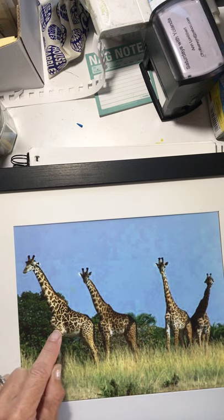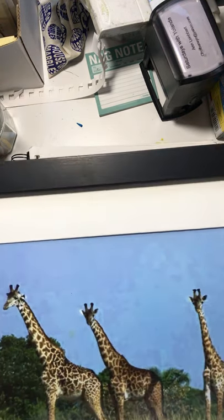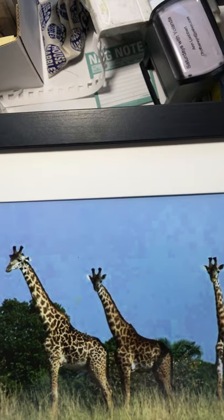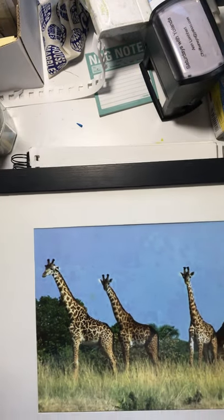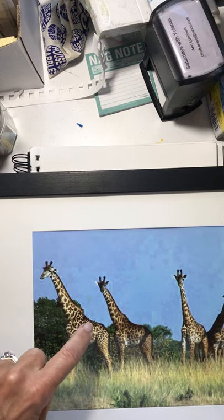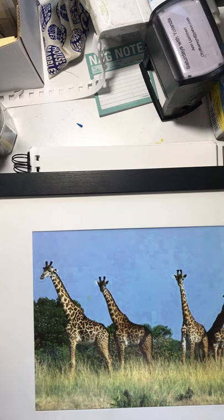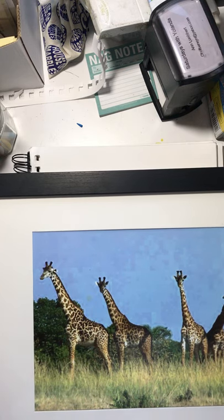They eat the leaves and the flowers from the trees. They roam in families and they're known for these beautiful spots. They're really pretty. Do you see these spots? Aren't those beautiful? And like horses, they have a mane that runs alongside their neck — hair that sticks up.